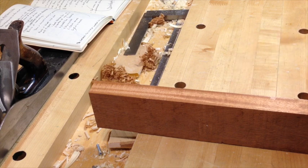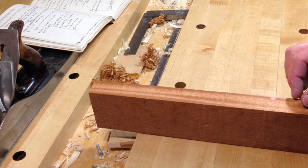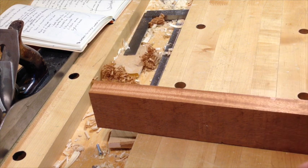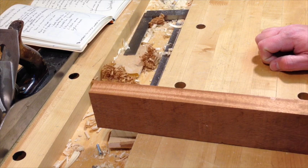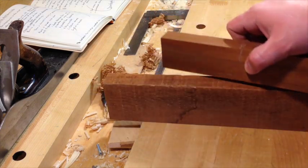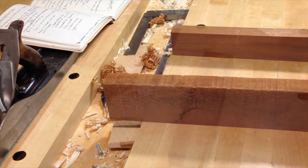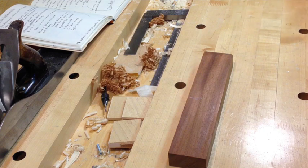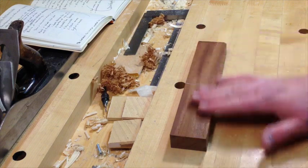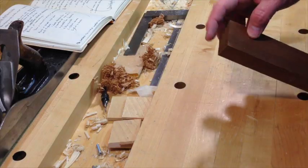If it's lumber I want to have on hand, I'll buy it extra thick and re-saw it. If I'm looking for something two-thirds the thickness of a piece, I'll buy something thicker so I can get three pieces out of one thickness. But this isn't really about milling four square — it's about holding stuff on your bench. Once it gets to rough dimension and it's time to refine it, that's where the bench shines. There are really only three processes: planing a face with the grain, planing an edge with the grain, and crosscutting and planing the end grain.